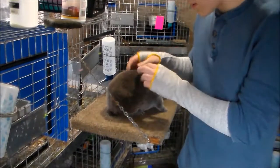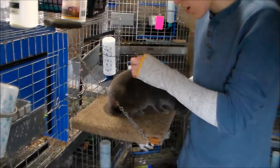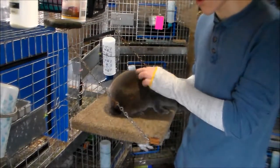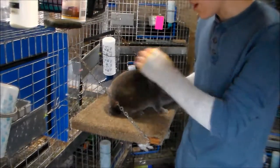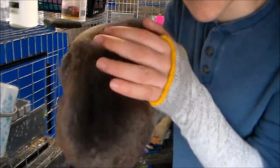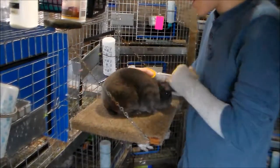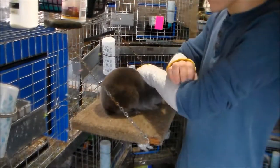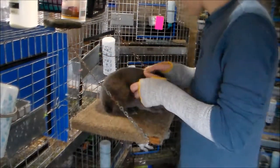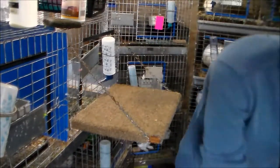Their fur — you don't want it to be too long, like a quarter of an inch; that's a little too long. You don't want it too short either. You want it to be just right, pretty thick. Like Theo's right here — his fur is pretty thick. You want it to be thick but not too thin, like the rabbit I just showed you.